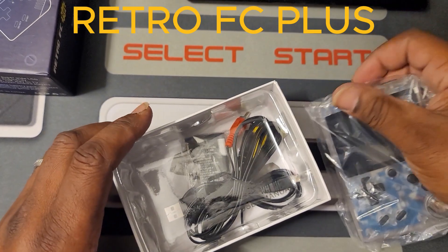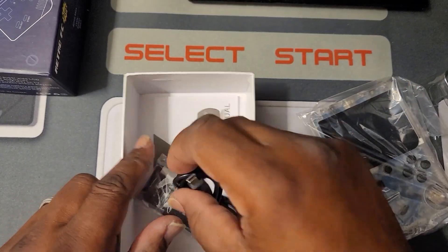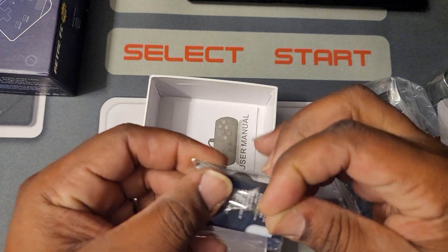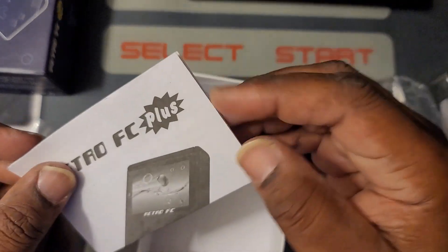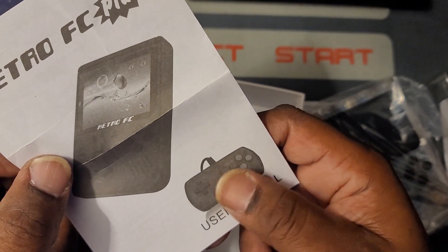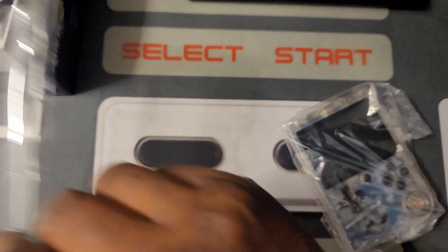This is a super cheap, really simple handheld. Of course, you got the cord that plugs into the TV so you can play it on the TV. You have an old school USB-C cable, and you have the battery — a nice rechargeable battery. Then you have a manual that actually shows the Retro FC, and there's a 16-bit controller for — I think — the Sega Genesis. We're going to stick that back in there and push this stuff to the side, because I want to show you guys this nice system here.